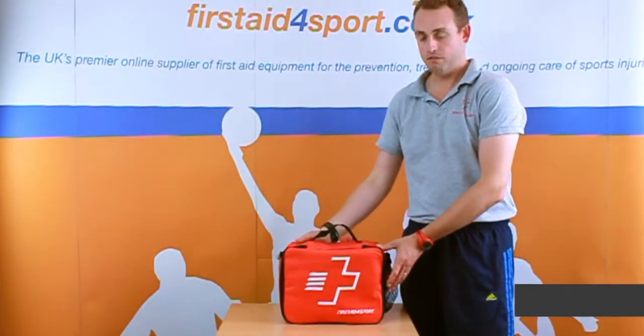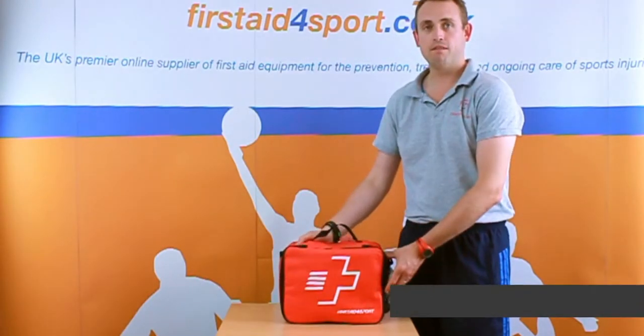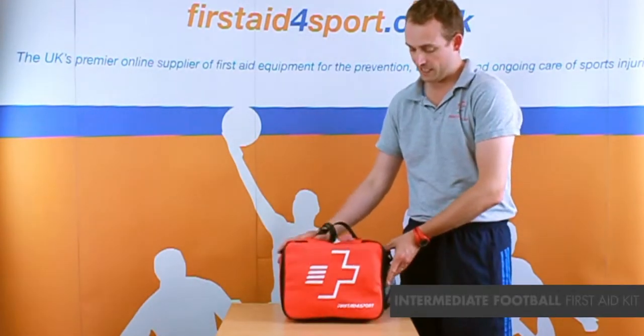I'm Michael Davison, managing director of First Aid Sport, and this is the First Aid Sport intermediate first aid kit.